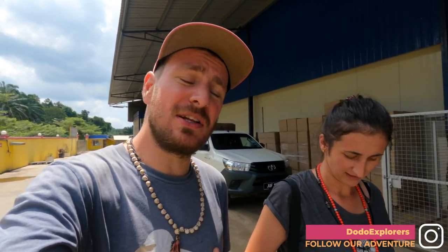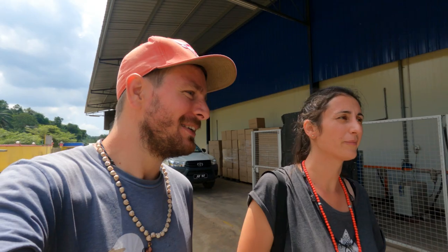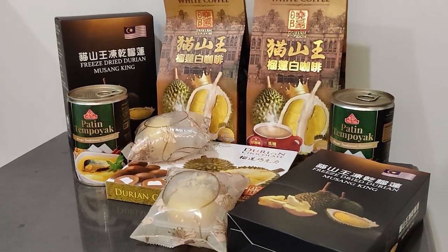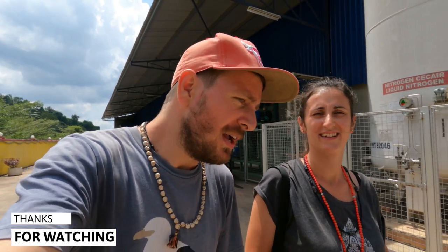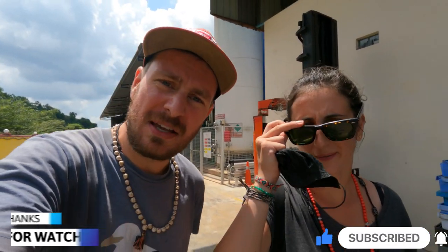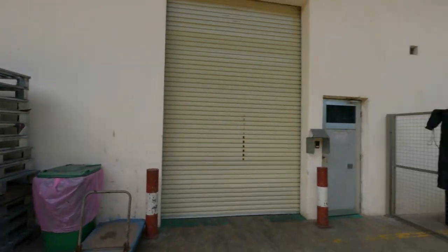Durian tour is over! This was the most high-tech, futuristic farm and factory you can find here in Johor — one of the best in the country. Very impressive technology. They use all sorts of gizmos and gadgets to bring the durian from the tree to your house in whatever form you want: frozen, ice cream, mochi, or everything else. Thank you for joining our tour at the factory and the farm. Hope you liked this one — don't forget to like, share, and subscribe. Drop your impressions in the comments and spread the love. Bye-bye!